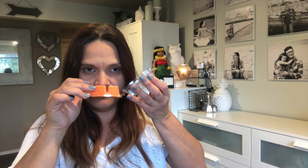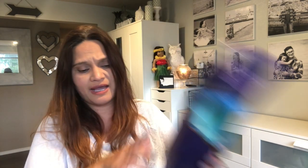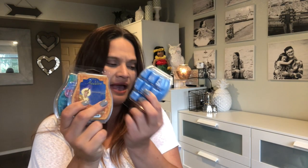Prince Ali smells very masculine — my hubby would like that one in his office. He has his Star Wars warmer in there, and I bought both of my boys the Darth Vader Star Wars warmer for their bedroom and office. Hubby is going to like Prince Ali. Overall, the Aladdin collection comes in really nice packaging.